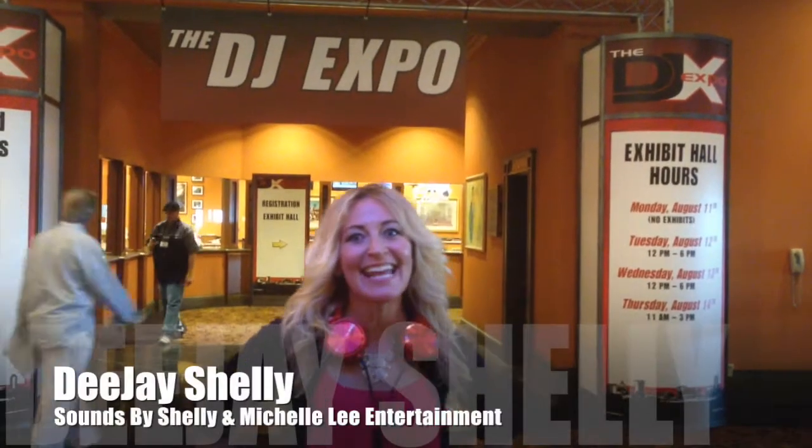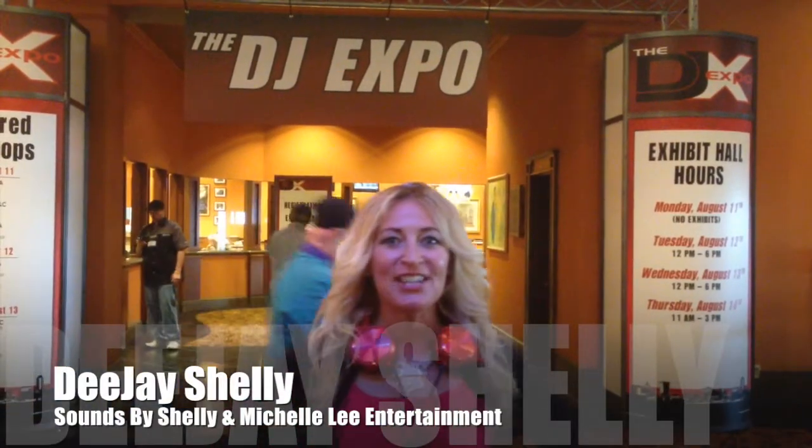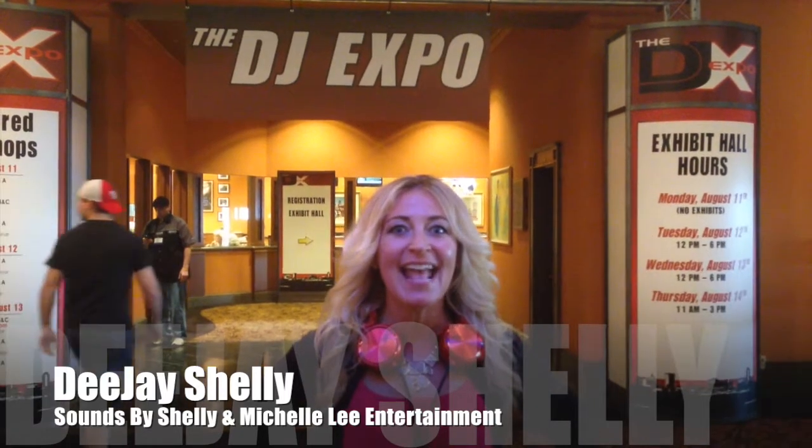Hey guys, my name is DJ Shelly. I'm the owner of Sounds by Shelly and Michelley Entertainment, and today I'm here at the International DJ Expo.